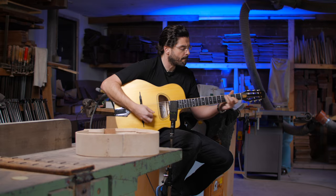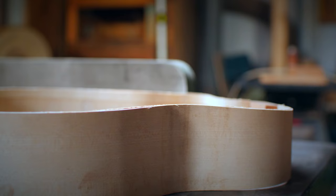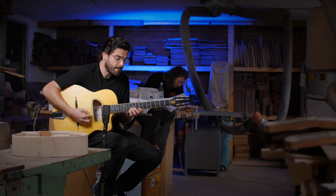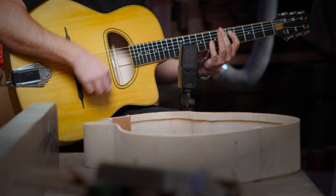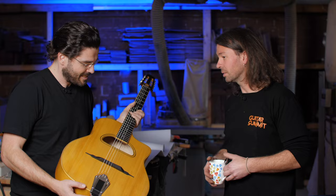This is the Gypsy Guitar Academy signature model, a handcrafted guitar by the great Josie Luck. Here at his workshop, a lot of members of the Gypsy Guitar Academy asked us if there is an affordable instrument that has good playability and quality. I tried to find somebody who is able to build this Gypsy Guitar Academy model, and it's Josie Luck.